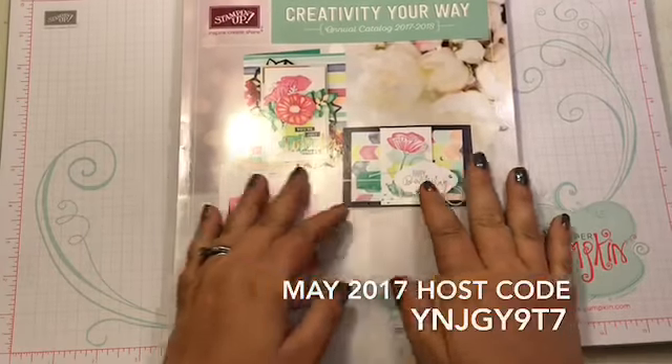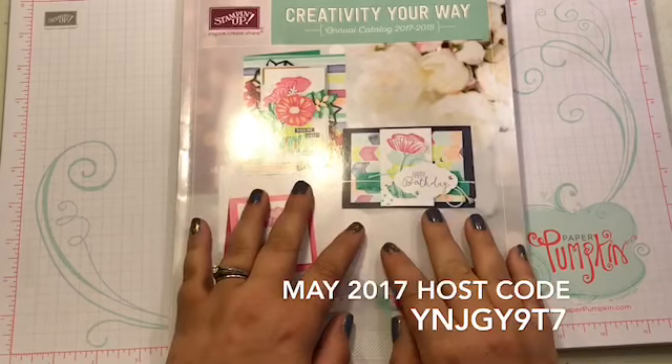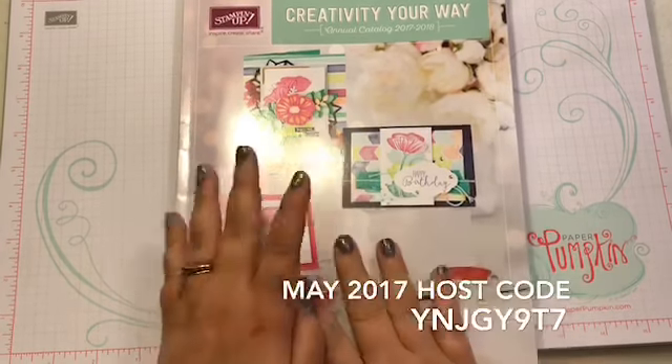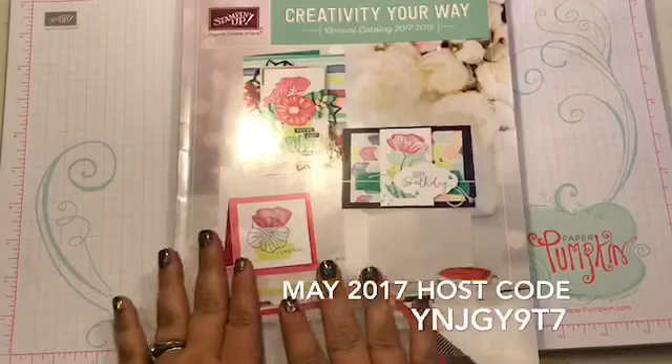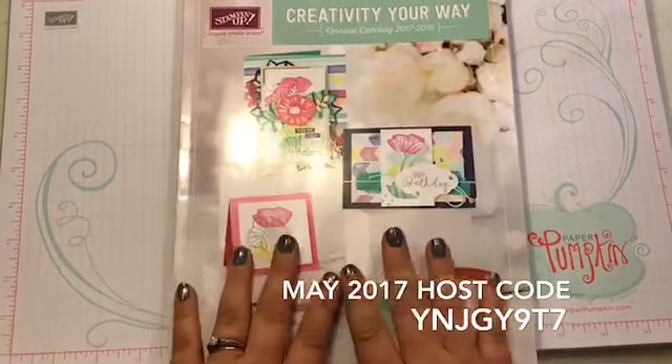Hey guys, it's Amber. I'm excited to show you a fun project today with the Big Shot. We're going to do some embossing, we're going to do some cutting, and I wanted to tease you with our new catalog.